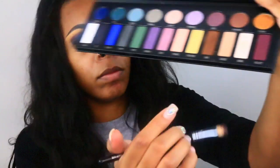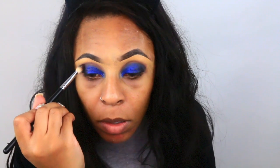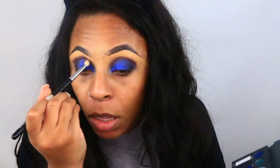Now I'm going to use the color Velvet, also from the same palette, and apply this in my crease area. Then I'm going to use my MAC Mix & Medium — this is going to hold the glitters onto my eyes so I won't have a lot of fallout.